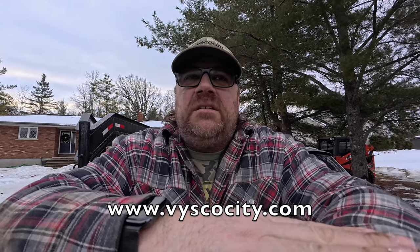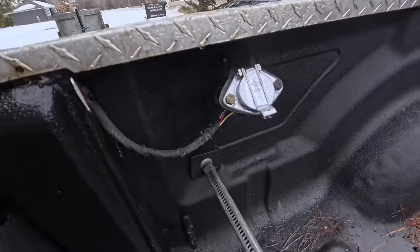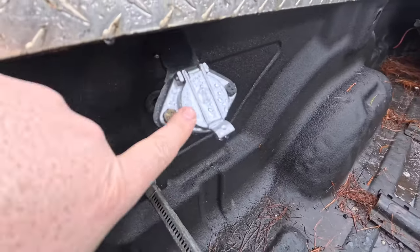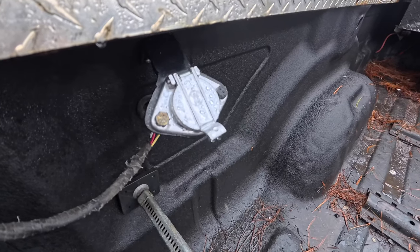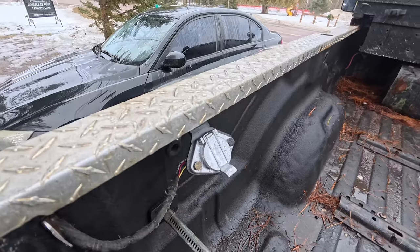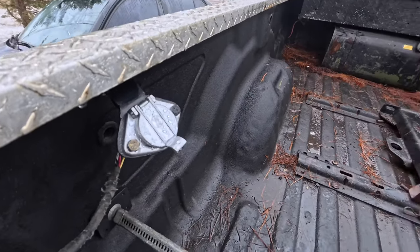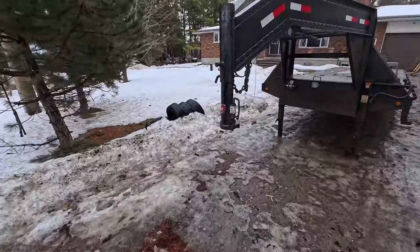Alright, good morning everyone. I just wanted to give a quick update to what I've been doing. I've been working on replacing my trailer plug. I've got a spare one in the box of my truck, and that's what I use to hook up my gooseneck with.